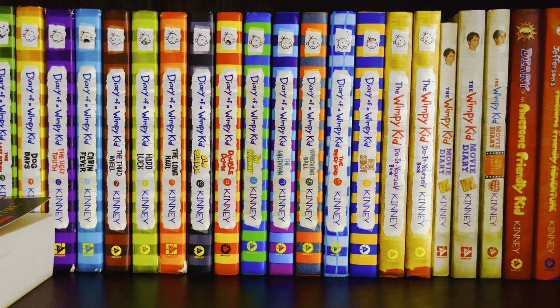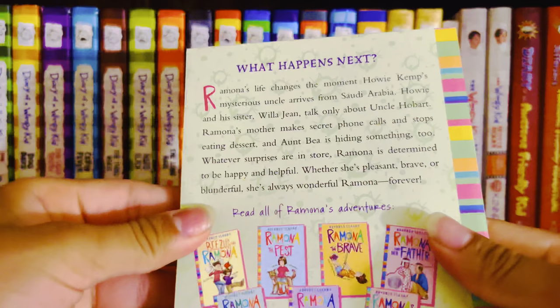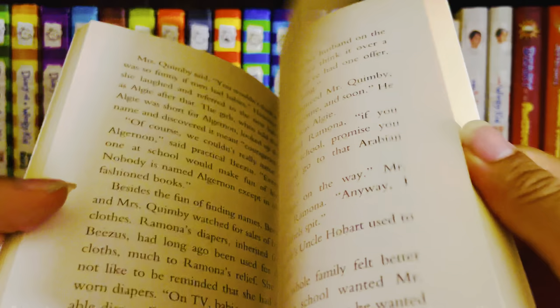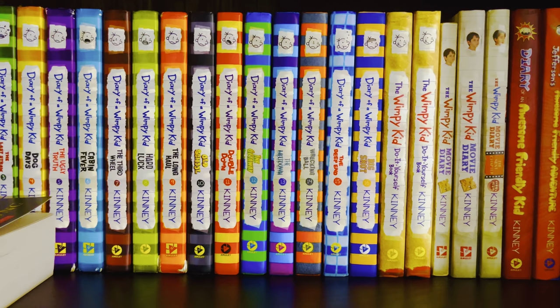Next, in 1984 we had Ramona Forever. This one has nice illustrations by illustrator Jake Rogers, and I really enjoyed those illustrations.